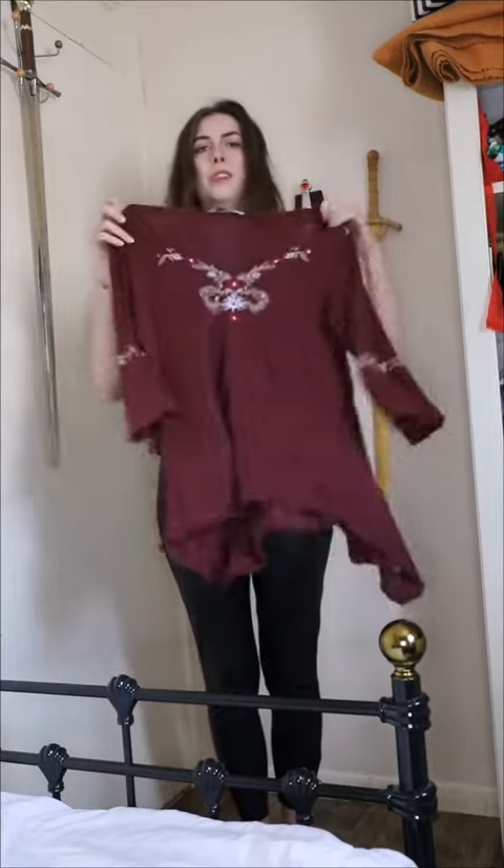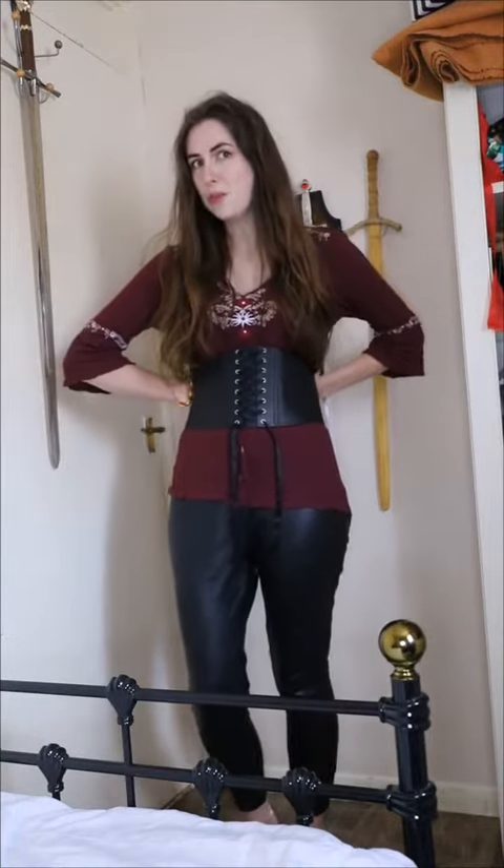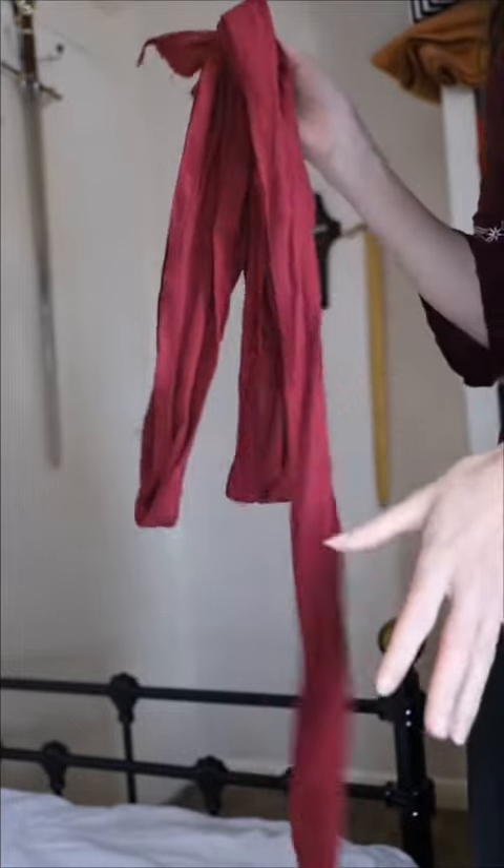The first thing I'm going to try is leather leggings. Next I want something long that can look sort of like a tabard, so I've gone with this — it's sort of giving 17th century pop vibes for the sleeves, which is not really what I want, but it's the best I've got so we'll give it a go. Next I've got this corset belt which is kind of giving armor vibes.